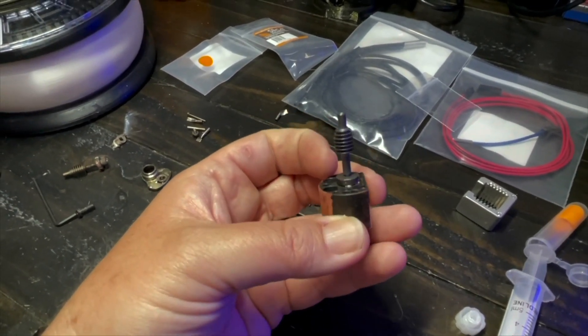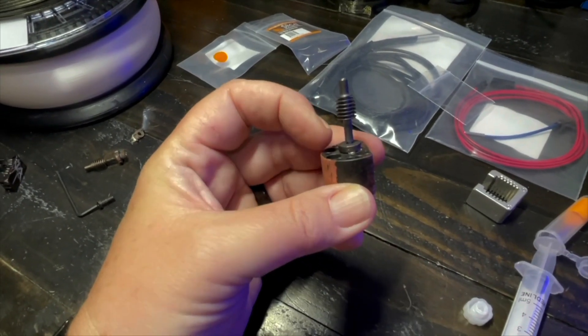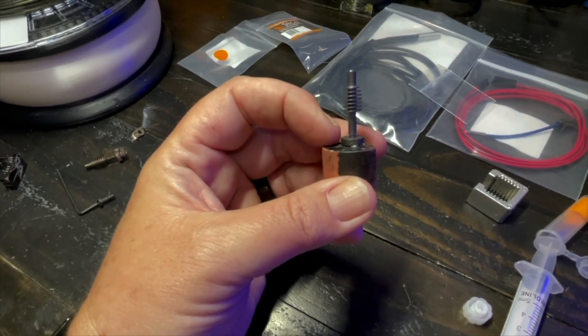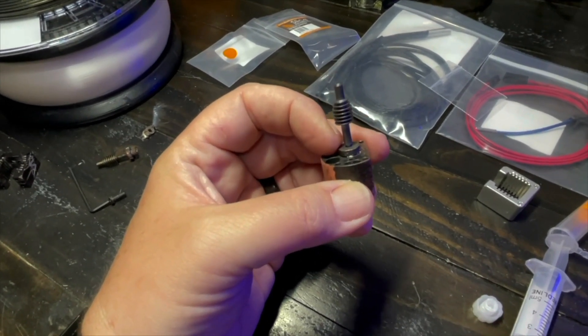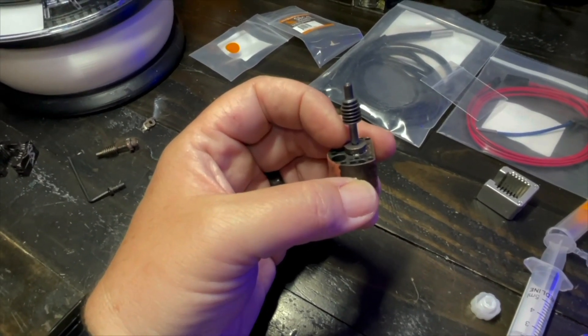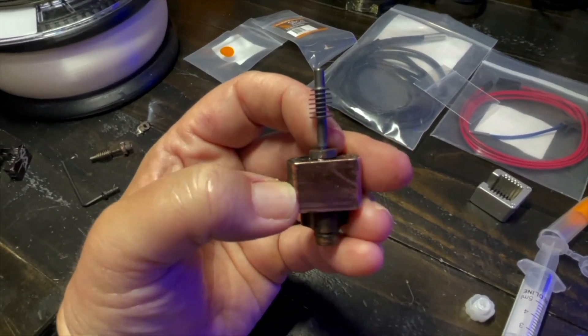I thread it in about a quarter turn, then back it off a quarter turn. Keep in mind these are copper surfaces — very soft metals — so I thread it in a quarter turn, back off a quarter turn, thread in half a turn, back off a quarter turn, all the way until it finally seats into the bottom.